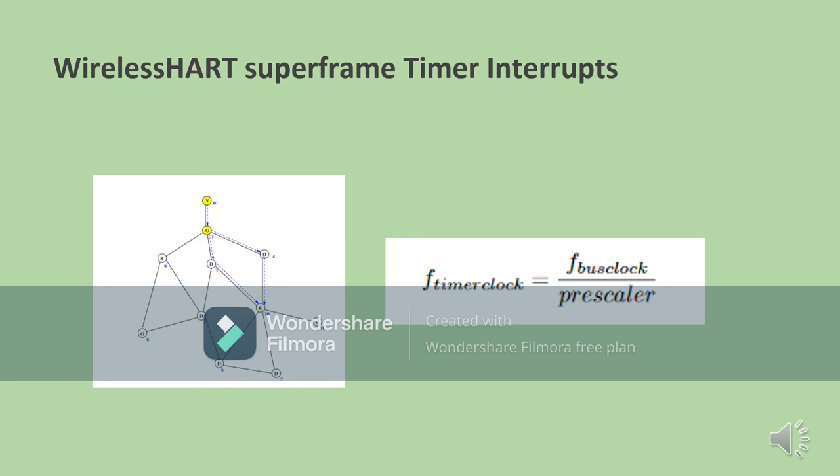One of the key features of WirelessHART superframe is its use of timer interrupts. It is a strict requirement for WirelessHART superframe to time when it transfers messages from one network to another — it needs 10 milliseconds to do so. The formula shown determines how many intervals are needed within those 10 milliseconds to send certain data so the other network can receive those messages, as without this formula it would be difficult to know when a message is being sent.